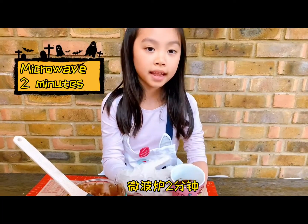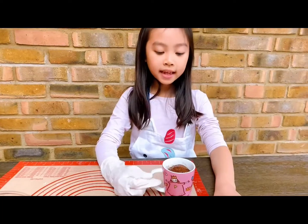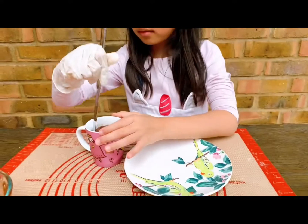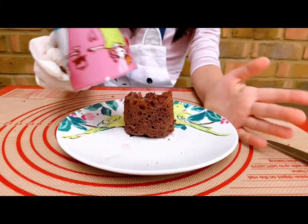Bake it for two minutes. This is how it looks like. I have to leave it in the mug for a few seconds, then turn it out on the plate. It looks like this.